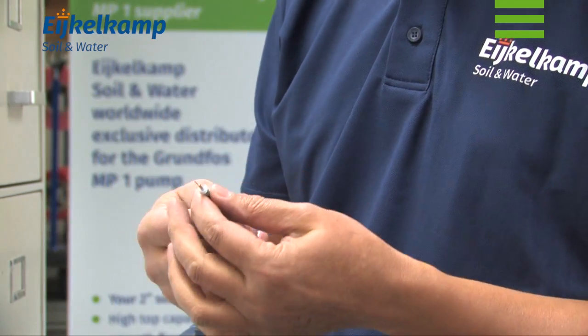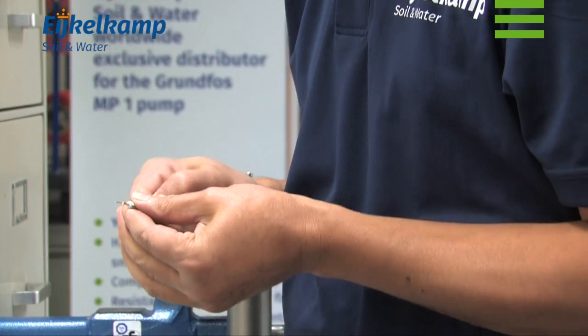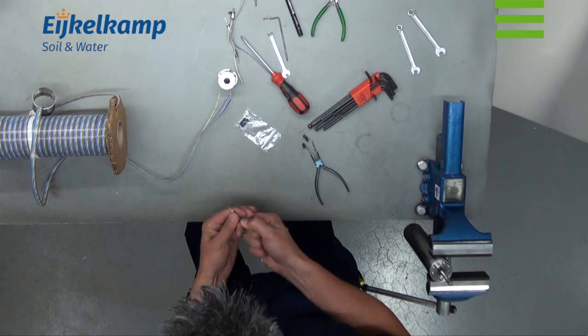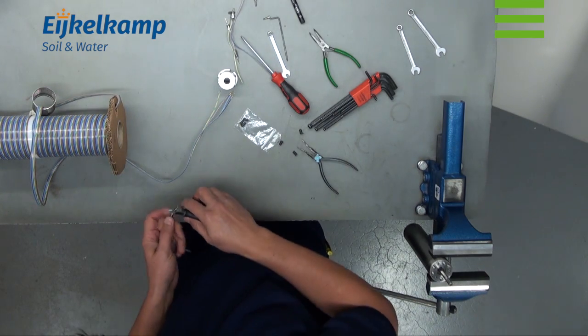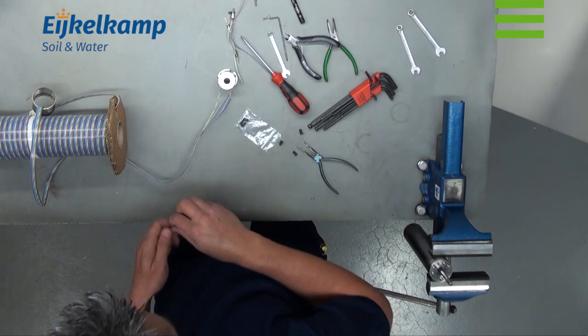These three screws which we removed earlier we are now going to reuse. We do not however reuse the washers. We are also going to reuse the screw holding the earth lead in place.